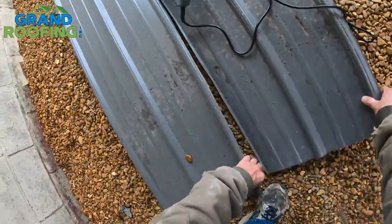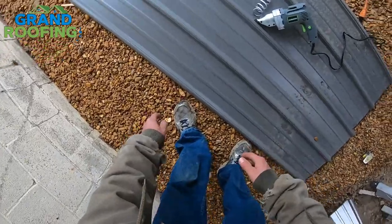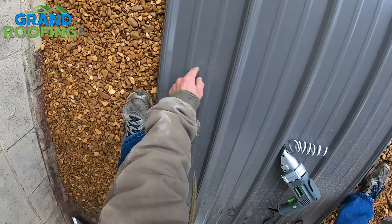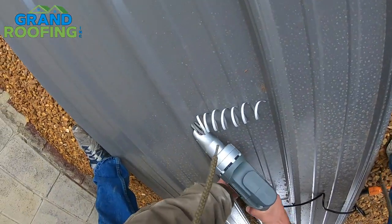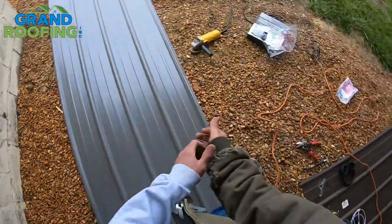It seems to work pretty good — first impressions are nice. I shut it off to step over the panel because if you stand on metal over rocks you can very easily get divots and dings, and I don't want to do that for this customer.